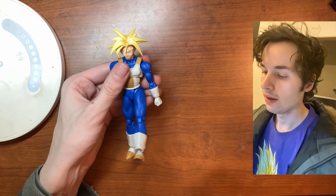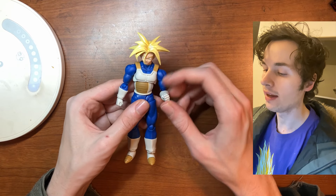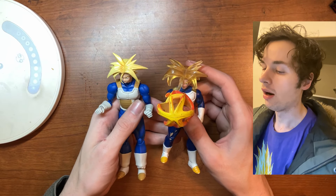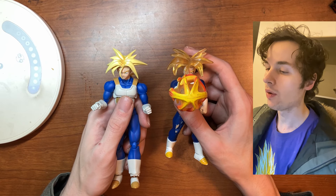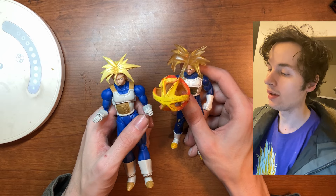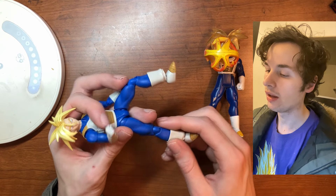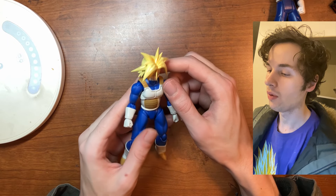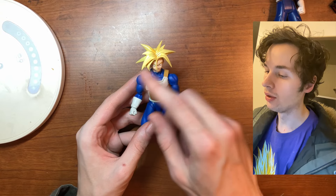Alright, here's Trunks. Looks like it has the regular articulation that comes with these figures. This original one does not really articulate — you can only move the head. But yeah, man, this still looks good. I can definitely see the quality difference between the two. The articulation is good, the fill is solid, and I absolutely love the shine — kind of a glossy effect for the hair.